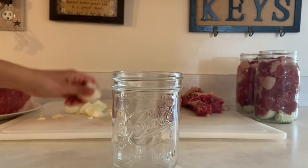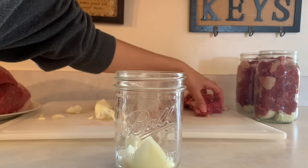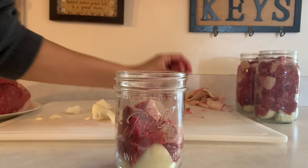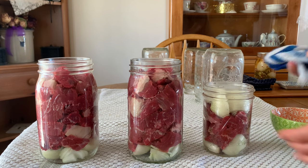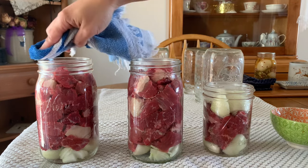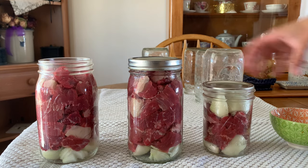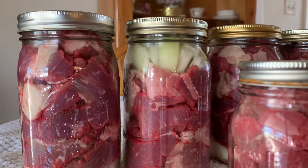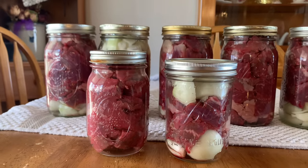Here is a pint jar. Why would I put meat in a pint jar? Because sometimes when I go to make meals, I'm not going to need a whole quart, so it's nice to have the option of pints as well. After all my meat is packed, I'm going to take some vinegar on a clean rag and start wiping the rims of the jars so I'm creating a good seal between the rim and the lid. Then of course adding our lids and rings, fingertip tight. Look at this beautiful meat ready to go in the pressure canner.